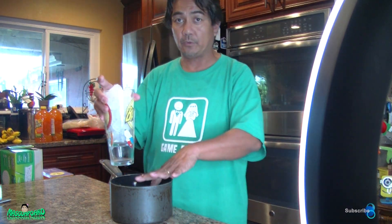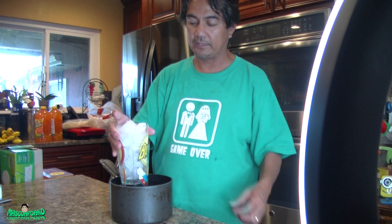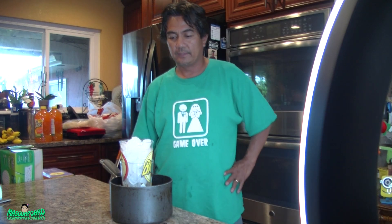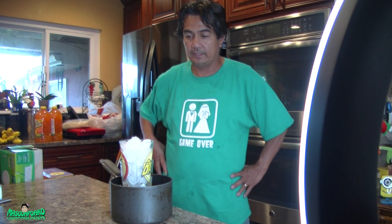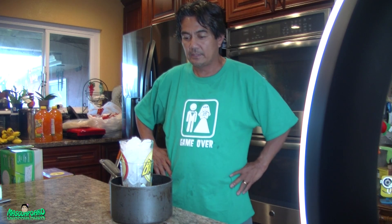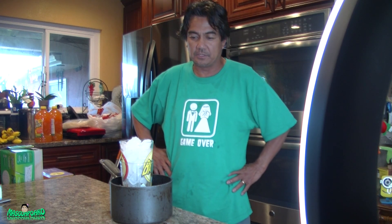This is just tap water — see, I can put my finger in, it's hot but not too hot. I'll let that sit there for a minute or so, just to let it do its job.